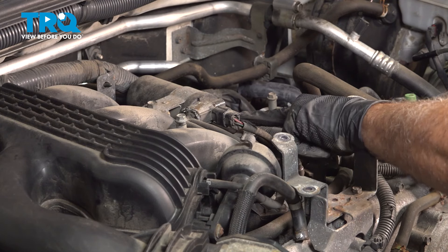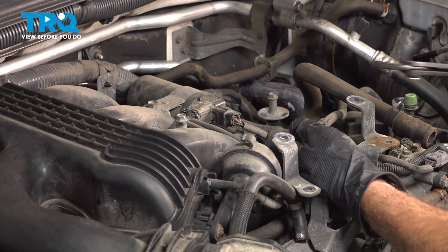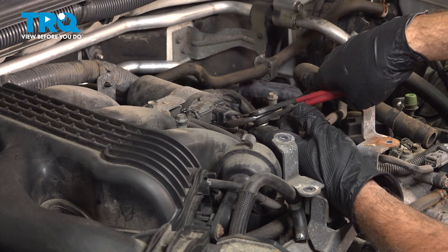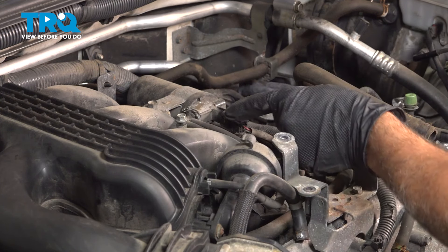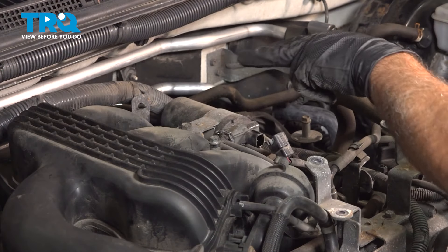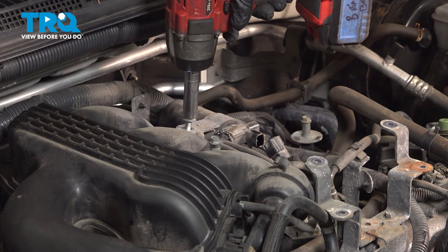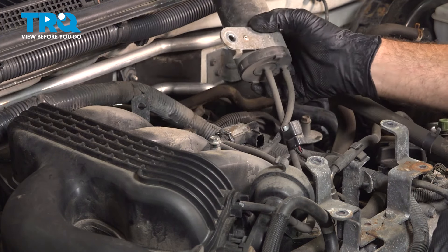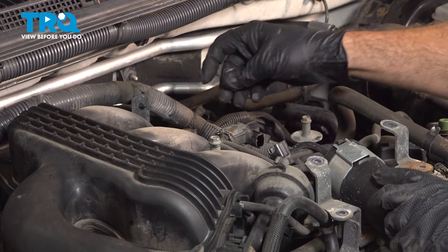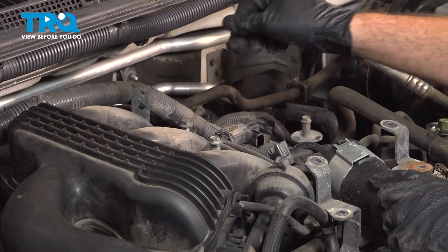There's a connector right here with a little push tab. You can try pinching that tab and pulling it off, or you can use a pair of pliers and gently squeeze — you can hear it unclick. Using a 12-millimeter socket, loosen this bracket bolt and set that aside. Put that bolt right back in there.